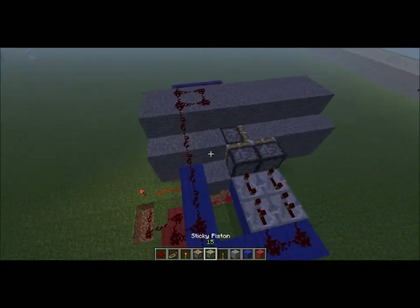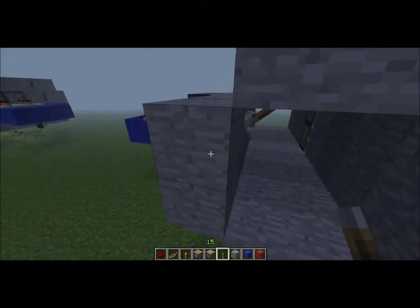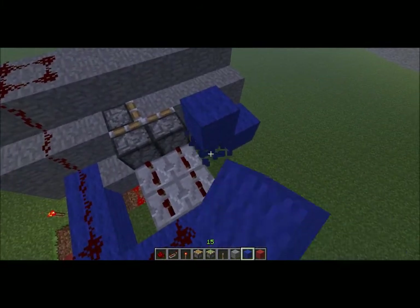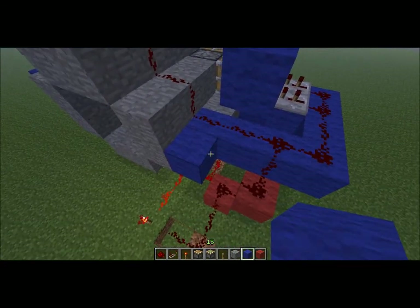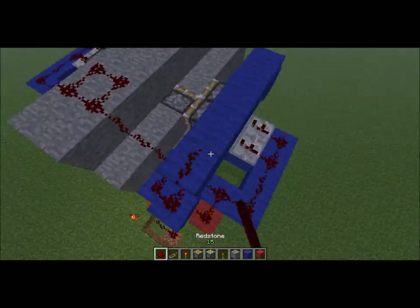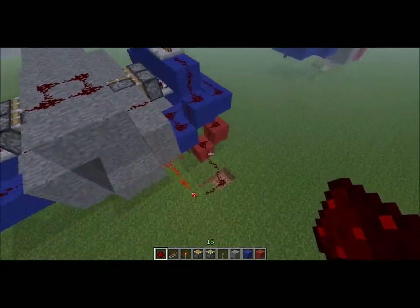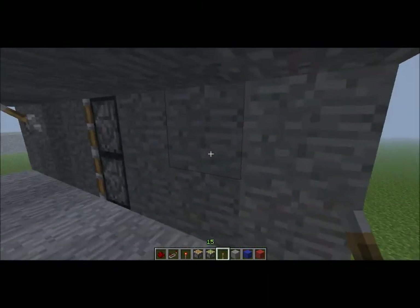And last but not least, you take your levers — place one and one for the wall. You take the wire — this is how I prefer it, but you can wire it however way you like, as long as it gets to this part right here. Make sure the signal is strong once it gets to it. Then on this side, all you have to do is place a lever where the redstone is on the ceiling, which is right here.